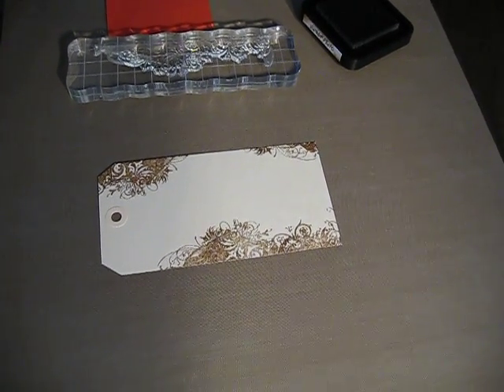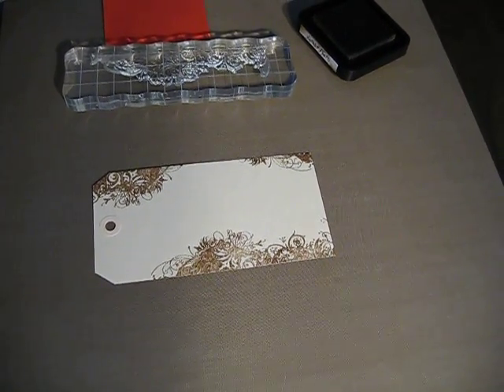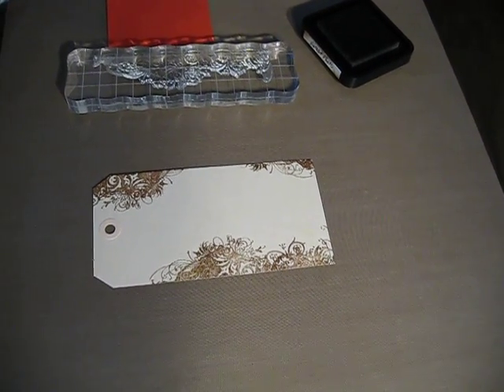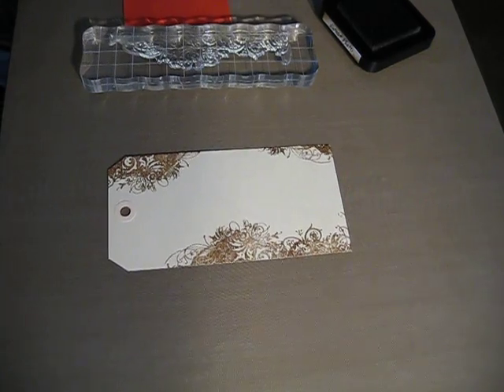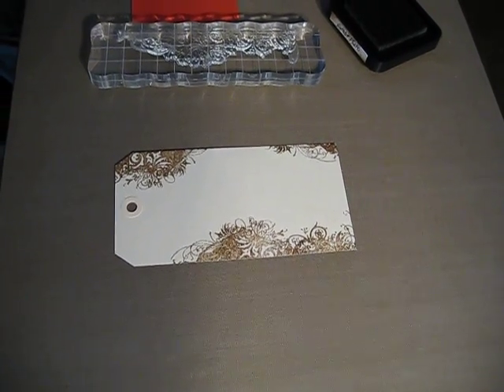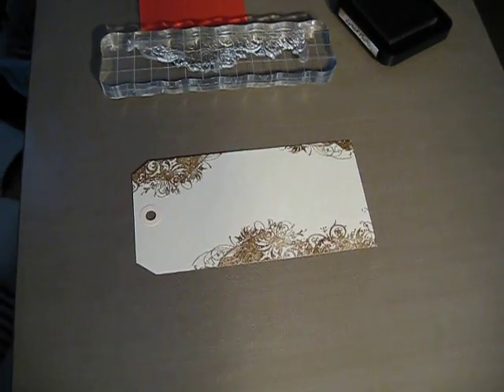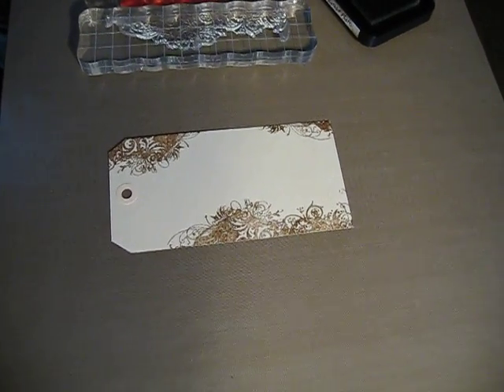Hi, this is a video requested by Tonya, who is Psycho Moms on YouTube. I commented on her video where she was showing how to make a basic tag for journaling, and I was telling her how I don't have the stamp for doing the lines. She wanted me to show her, so here it is.